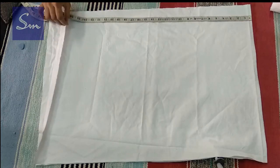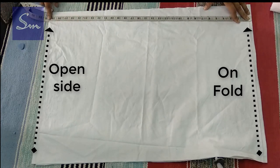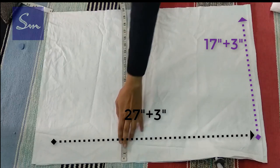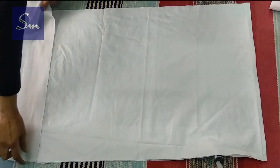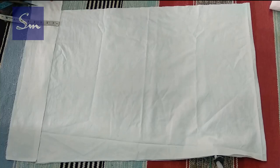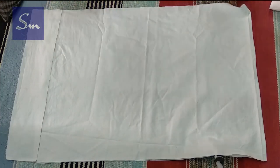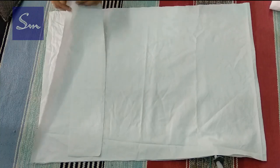The fabric is on two layers, folded from one side and open from the other. The length is 27 inches plus 3 inches, and the width is 17 inches plus 3 inches. On one side I need about 5 inches more fabric for the side flap. This side flap will be joined only on one layer of the fabric.